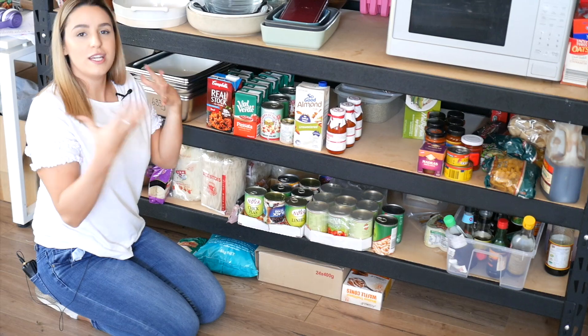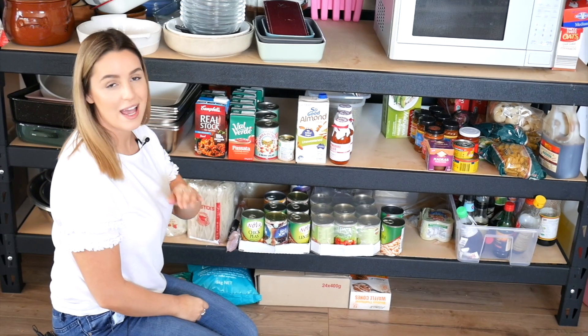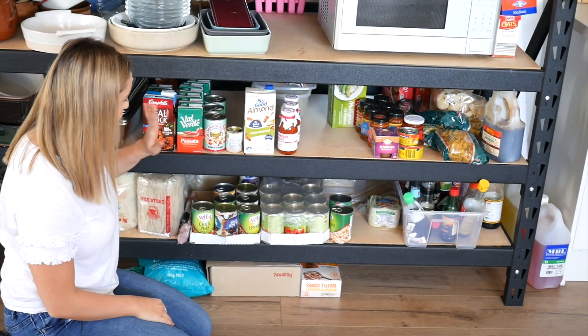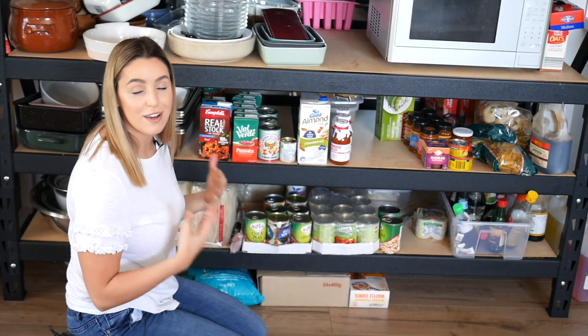This is half of my pantry. I'm in my studio kitchen so it's a little different, but I do this anywhere. I buy things in bulk — canned goods, stocks, passata sauces, noodles, and rice — all in bulk, because you will definitely use them.